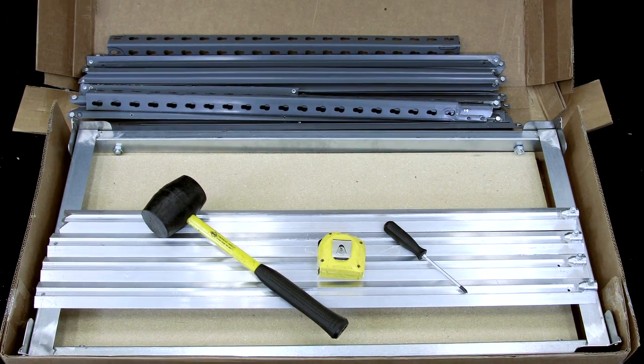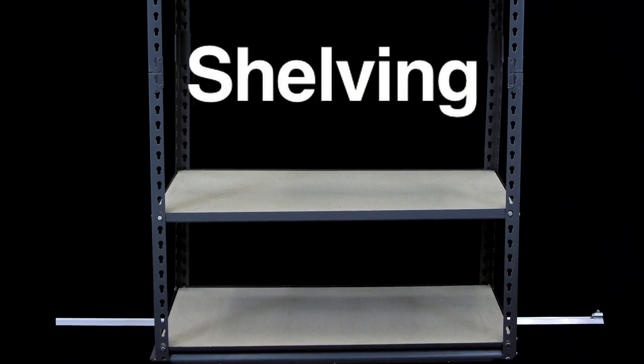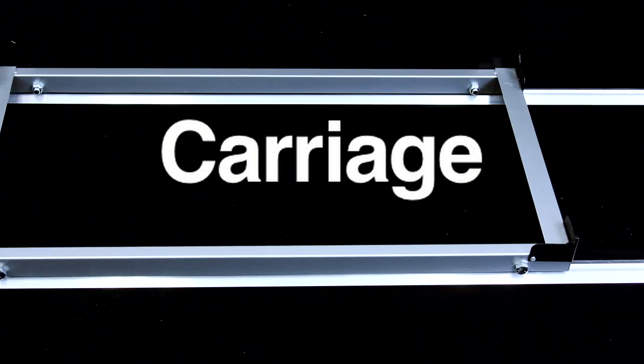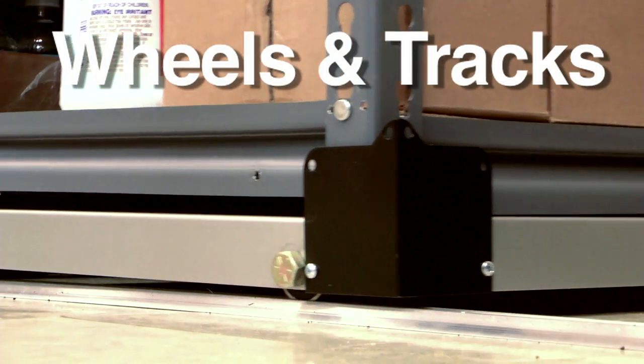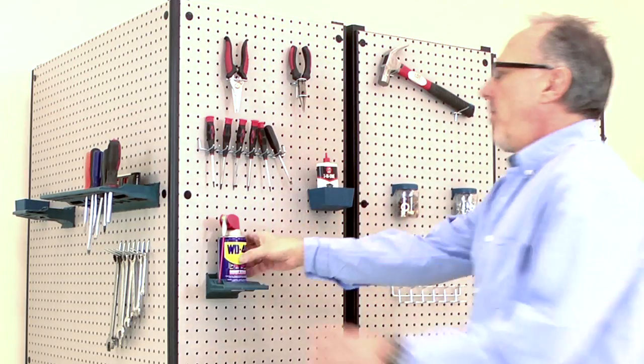Spacetrack assembles in about 15 minutes. All you need is a rubber mallet, a tape measure and pencil, and a screwdriver. Each Spacetrack includes its own shelving, mobile base, wheels, and tracks. The pull-out model includes optional side panels for instant access to the items you need most.